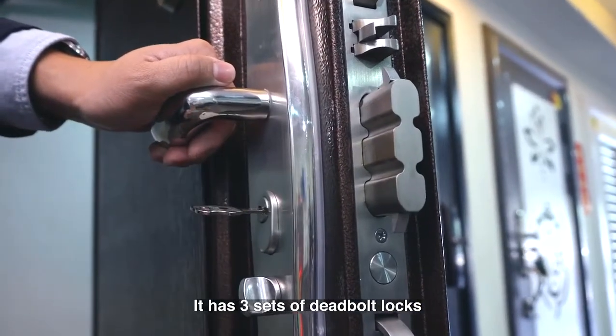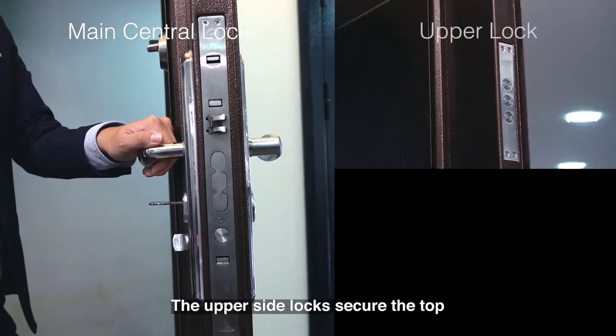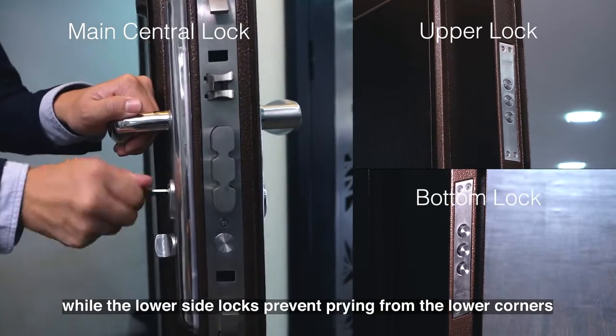So how secure is this door? It has 3 sets of deadbolt locks — one securing the centre portion of the door. The upper side lock secures the top, while the lower side locks prevent prying from the lower corners.